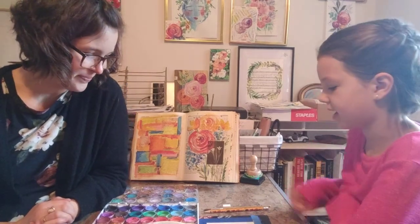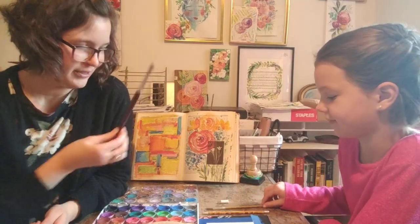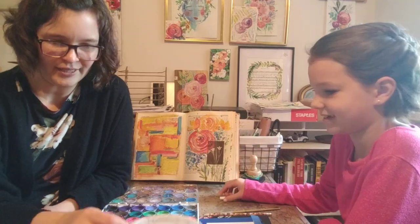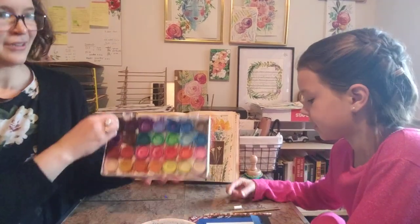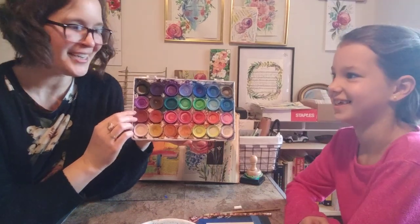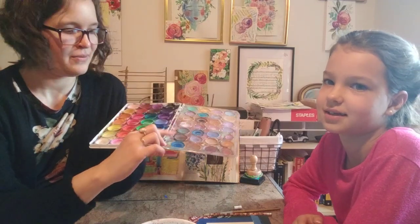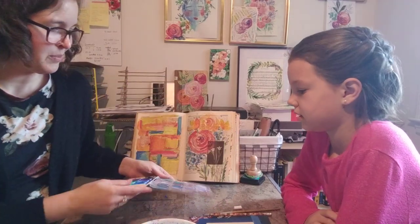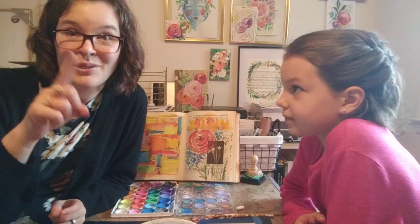What else do they need? A pencil — yes, you need a pencil. You need a brush. We like these pointy brushes. You need some water, and of course you need paint. We are using these well-loved trays — they're not fancy. We're going to mix our colors in the lid. You can pause the video and get all your supplies ready. Remember you don't have to have exactly what we have, and then we'll meet you back here in a minute.